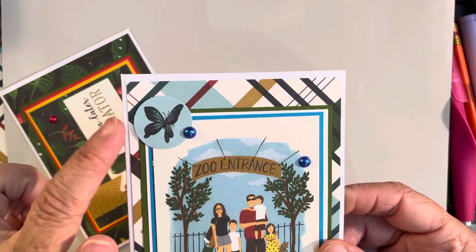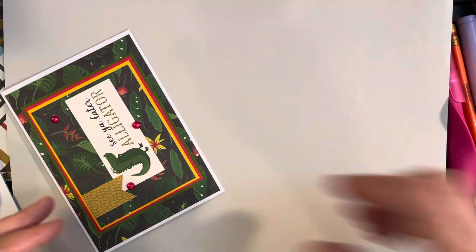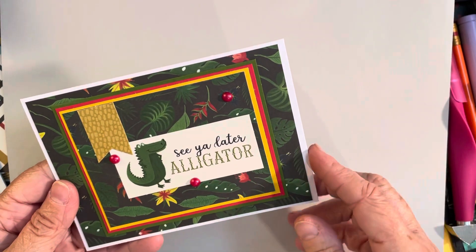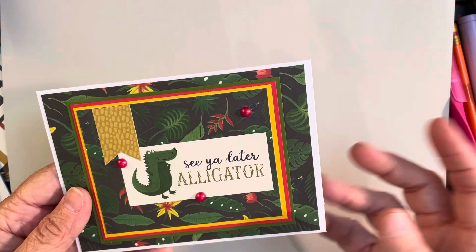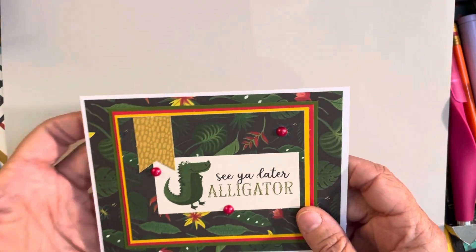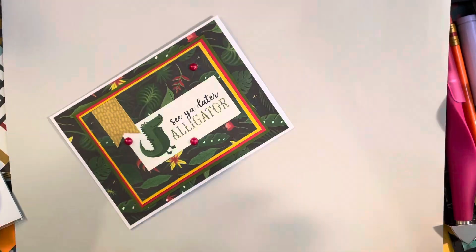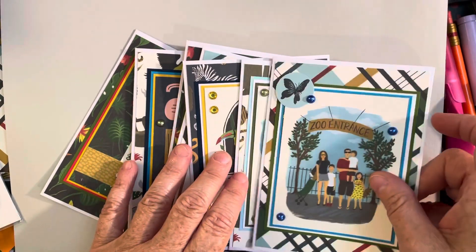This one is really cute — it just says 'Zoo Entrance' with a little family coming in. I added a little butterfly from the ephemera pack and just a few little blue pearls. The last card — this cut-apart didn't have any saying on it, so I took one of the little tags from the ephemera that says 'See you later, alligator' and turned the card sideways so it would fit better. I added one of the banners from the ephemera pack and a few little red pearls. I love how that turned out.